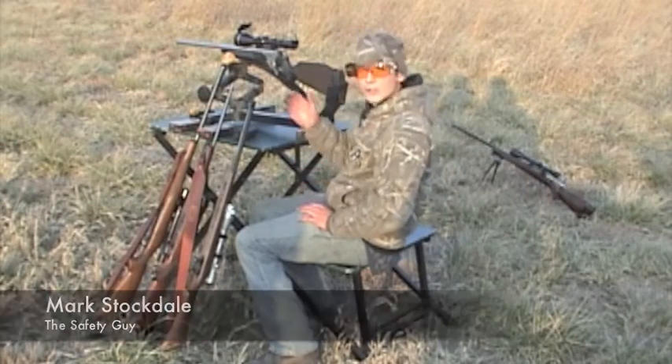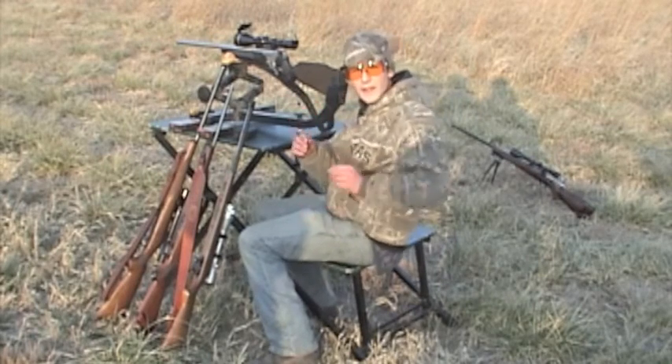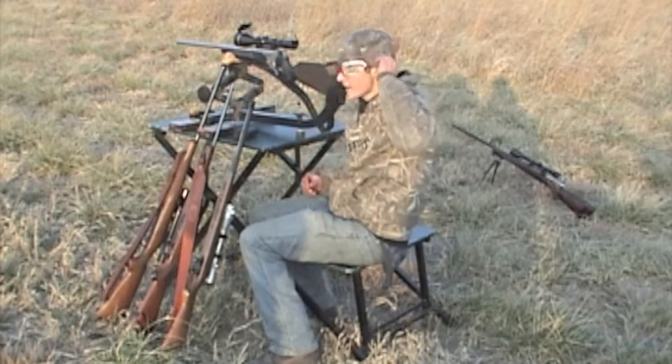Now when you go shooting, you always want to make sure you have a safe background. You always want to be careful where you're pointing the muzzle of the gun. And you always want to make sure you're wearing eye protection and ear protection.